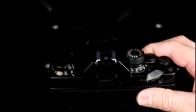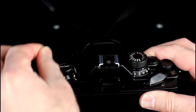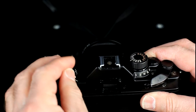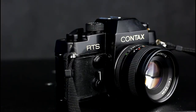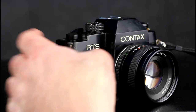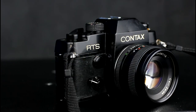To rewind the film, press the rewind release on the bottom of the camera and then rotate the rewind crank until the film is back in the cartridge. The camera also has a mechanical self-timer. This is activated by rotating it anti-clockwise as shown. The self-timer starts when the silver lever underneath is rotated anti-clockwise.